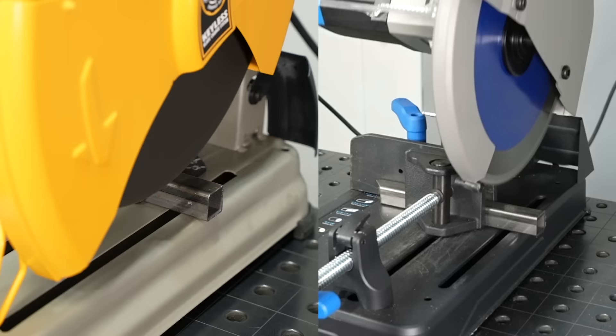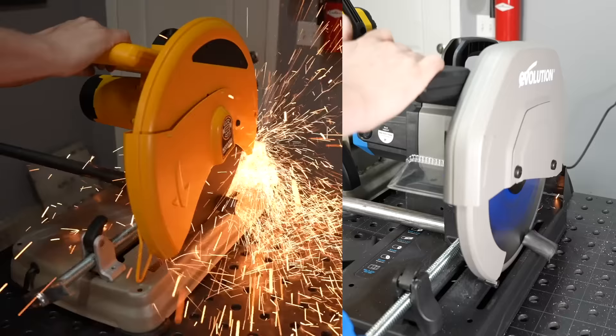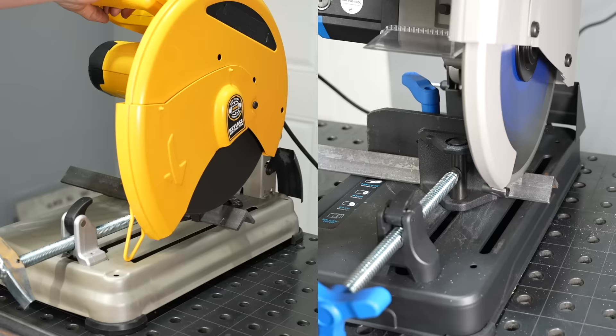Let's start by looking at cut speed. Both of these are manually operated saws, so the actual speed is going to vary a little bit depending on how hard you pull down on it and how hard you work the saw. But from my experience, you'll generally make it through in a little less than half the time on one with a carbide tooth blade compared with an abrasive saw.